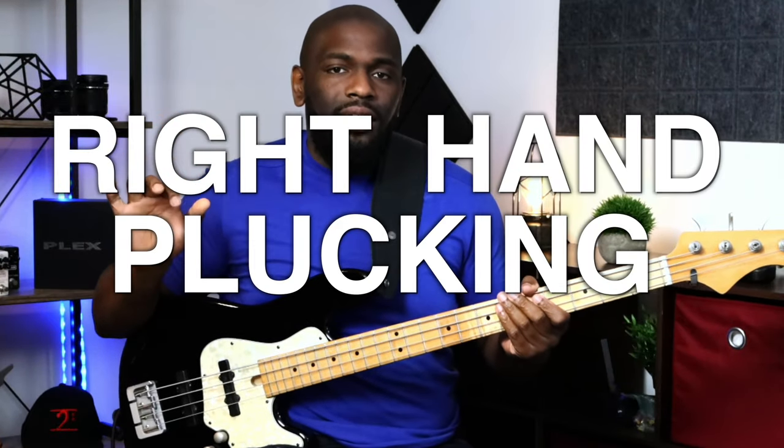What's going on guys, check it out — we're back at it again with another lesson. I wanted to address a bad habit that I see a lot of beginners use, and I completely understand because I played this way as well. We're going to talk about a few things you can do to correct this bad habit with the right-hand plucking technique and get you straight.